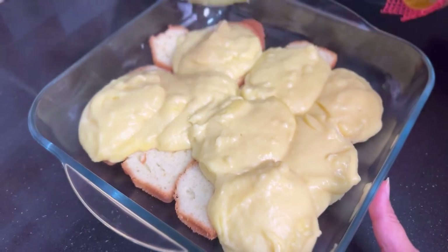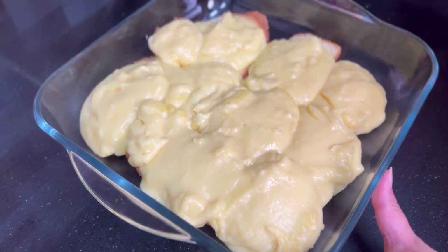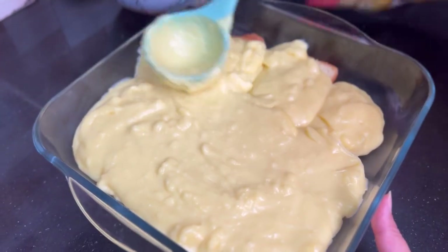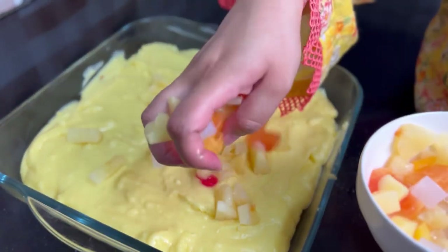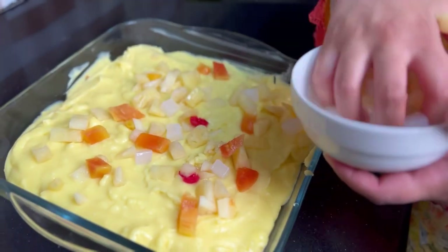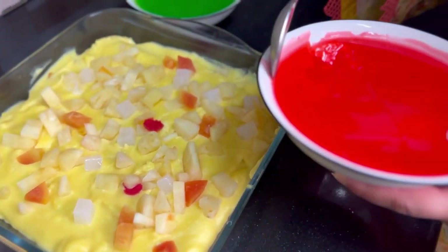Once the custard cools down, we will decorate it with jelly. Now I will add cocktail into the mix. Our custard is completely cooled down and the jelly is also set. Now I will decorate it with the jelly.